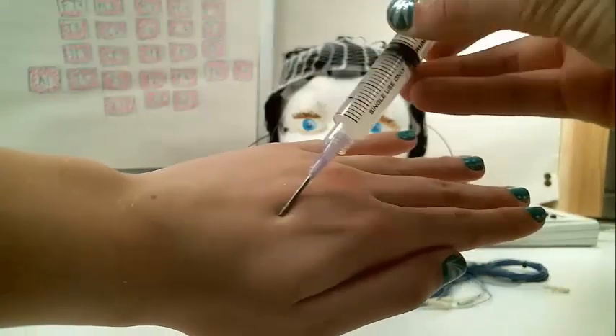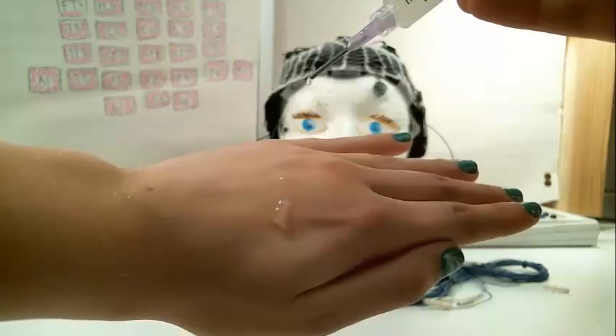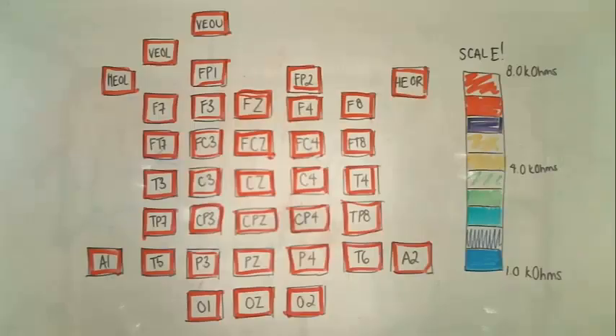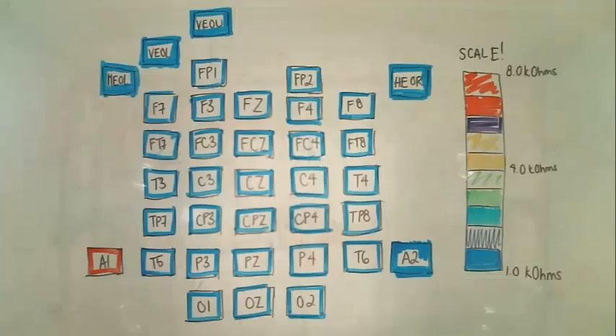After swirling around in the ground electrode for a bit, add a tiny bit of conducting gel as you slowly remove the needle from the electrode. This leaves a small stream of gel connecting the scalp to the electrode. You should then see the screen electrode impedance change color. After you finish all the electrodes, the neural scan program should look something like this. Notice that one of the mastoid electrodes remains pink. The electrode will stay that color because it is the reference, not because there is an error with the electrode.